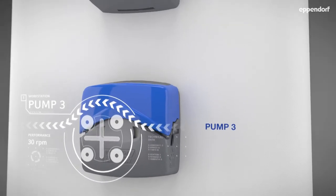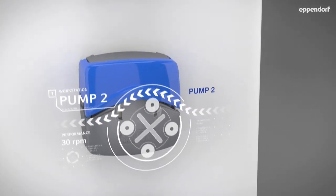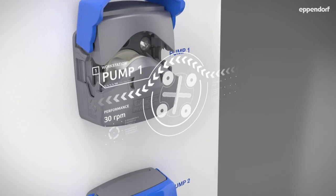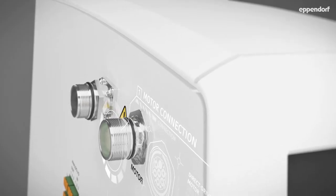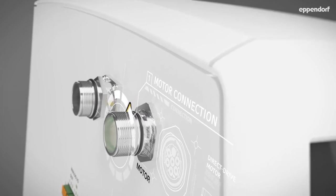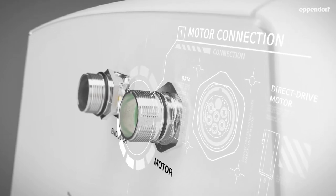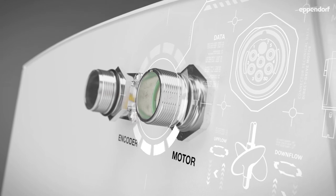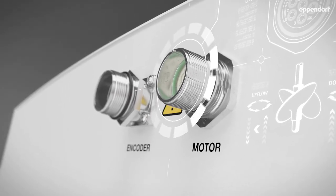Three industry-standard front-mounted peristaltic pumps provide reliable control of feed and harvest applications. The utility panel houses all locations for vessel connections, providing a simple and straightforward setup. Direct and magnetic drive motors are interchangeable, and our unique bi-directional magnetic drive motors add an extra layer of flexibility by providing upflow or downflow mixing.